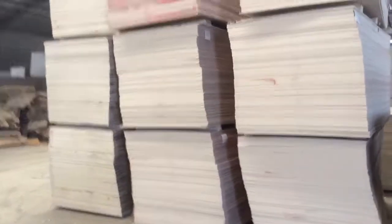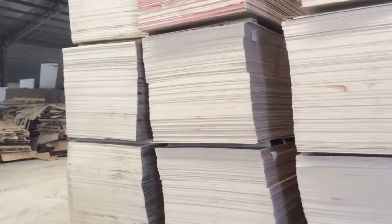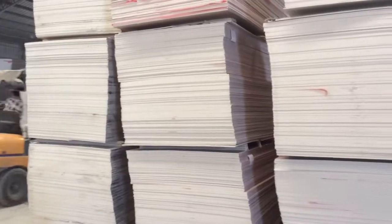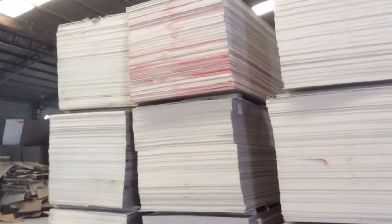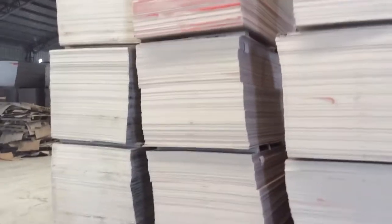Hello guys, today I am at a very professional gypsum board and PVC laminated gypsum ceiling panel factory in Pantone Tobias.